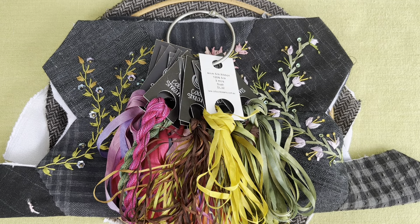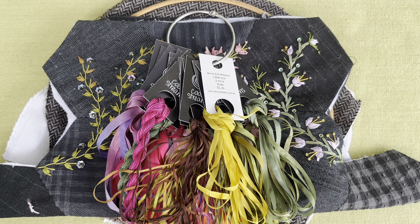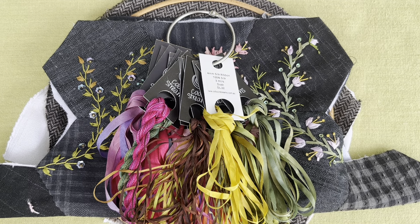Hi everybody, welcome back to my little snippet video. I have just had a lovely two days in Brisbane with the Queensland Quilters. Hello Desley and hello Kim. It was so nice to have repeat offenders in this workshop — it's good and comforting to see familiar faces when you do workshops.